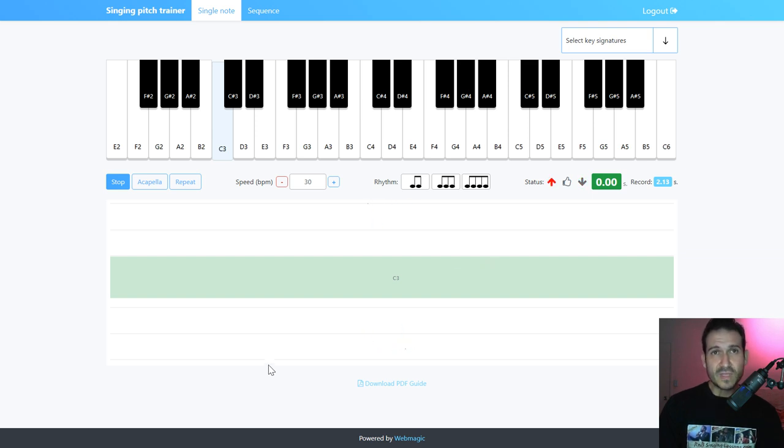Your pitch can go flat or sharp. Watch me as I go above or below the note. I'm sharp — I'm above the note. Let's go flat — I'm moving below it. It's very sensitive; you have to be right on pitch.